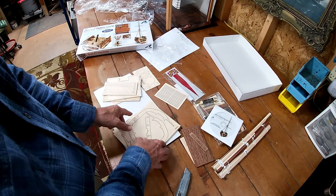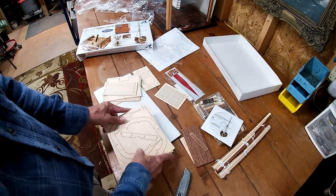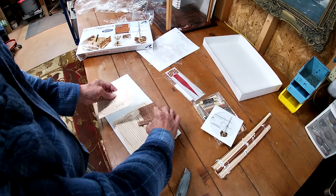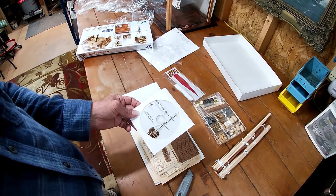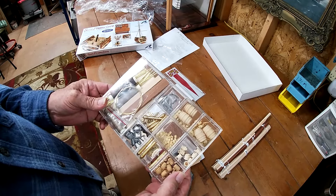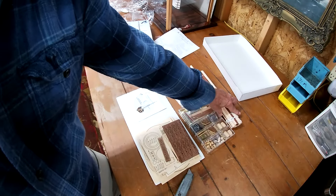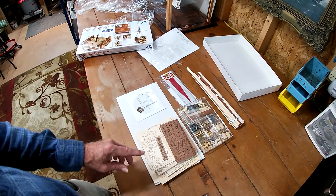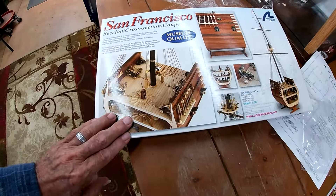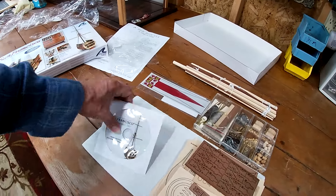These are going to be frames in the hull. Oh, maybe the grill there. I was thinking — yeah, stairways too maybe. Could be stairways or grill, or a vent. More frames. These are going to be beams for the frames — the interior and the exterior frames, the main ones.